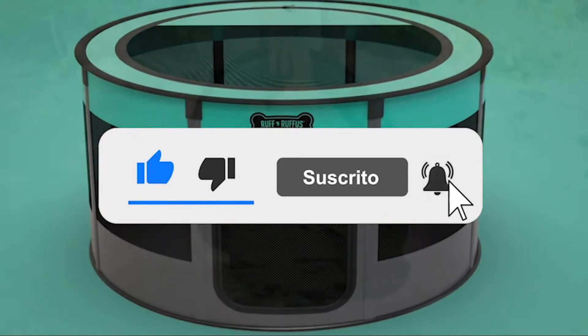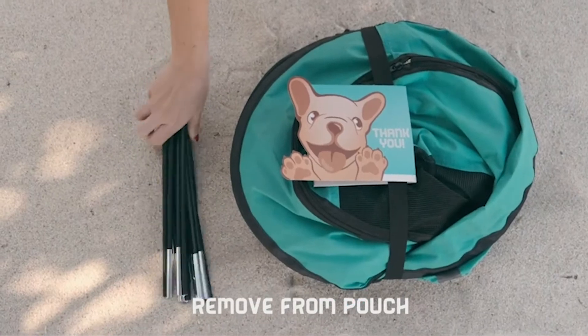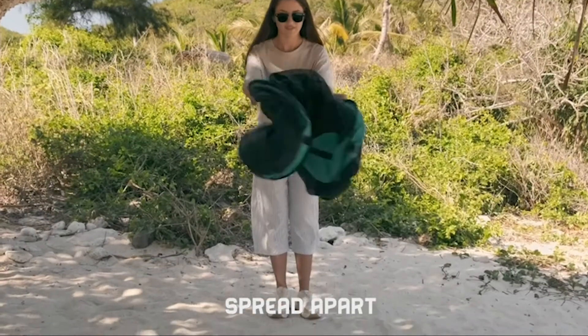Step 1: Remove the playpen from the handy travel pouch. Step 2: Spread the playpen apart to open it.